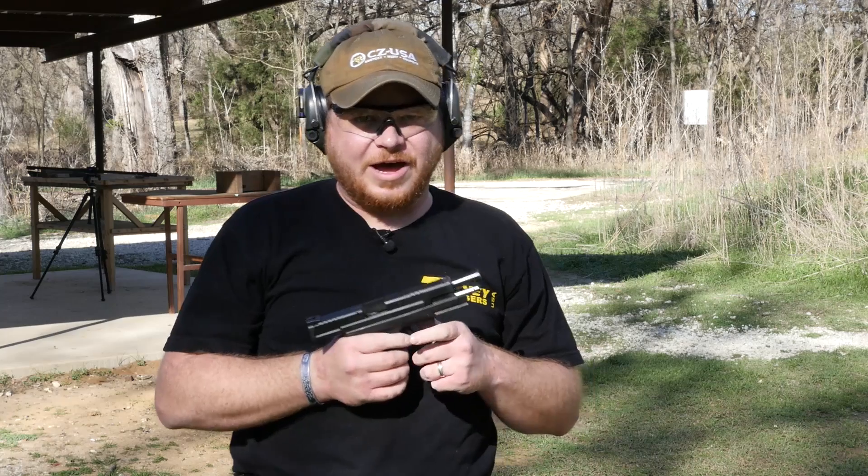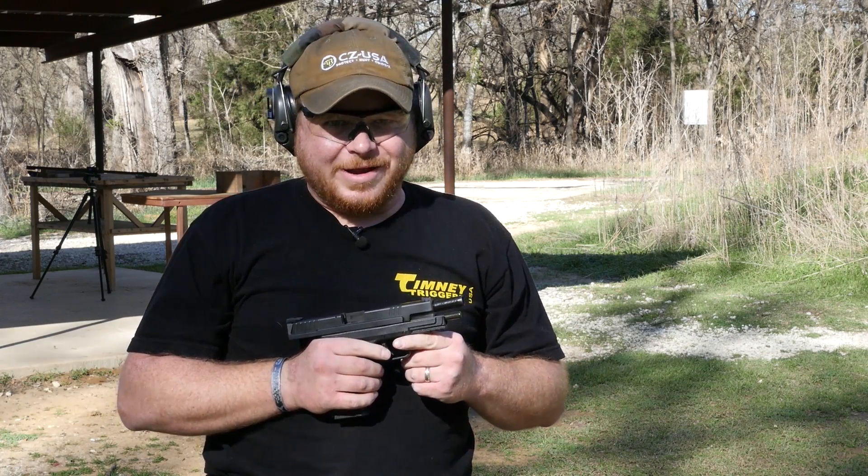So not too bad for a .45. Let's go grab that 9 and really have some fun.